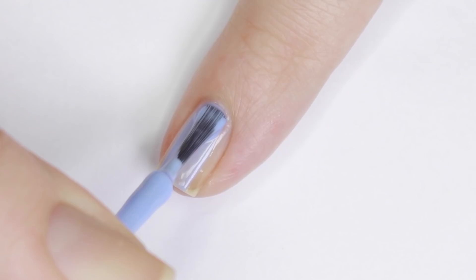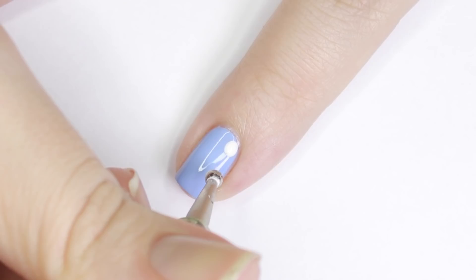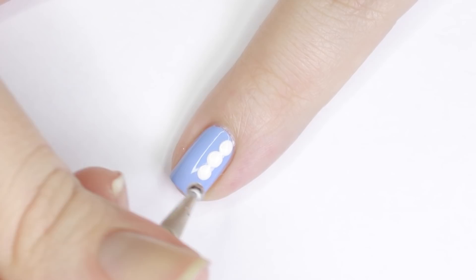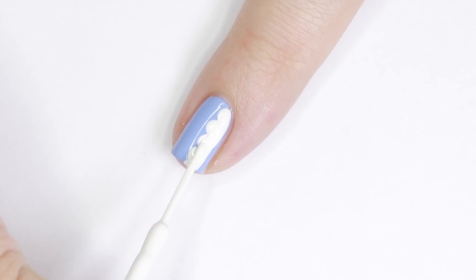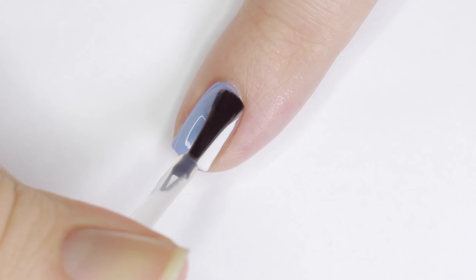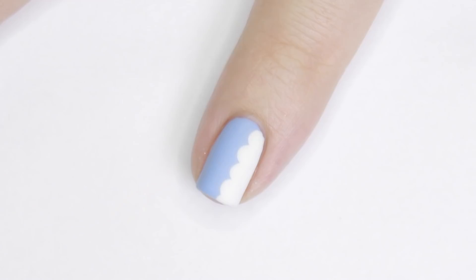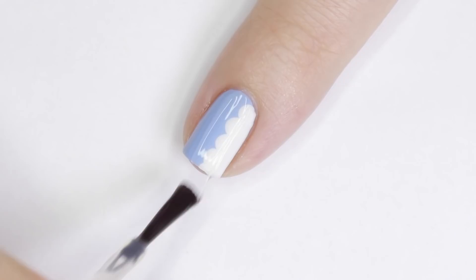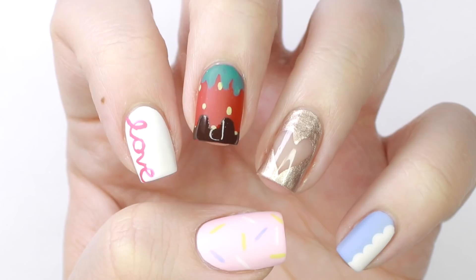For the last design, I'll be bringing back that periwinkle polish and applying two coats, letting it dry. Next, using a large dotting tool and white polish, I created a band of dots down the side of my nail, then filled in the space to the right of them with a white striper — this makes a super easy lace or ruffle design. Finish with top coat to seal in your design. If you want to take it further, you can add small dots along the bigger scallops for a more detailed lace look.